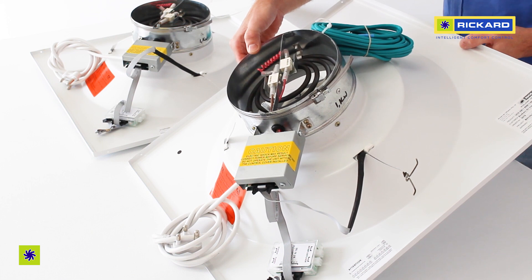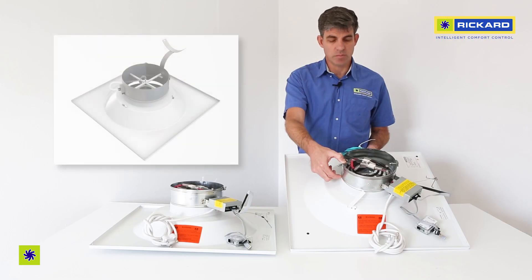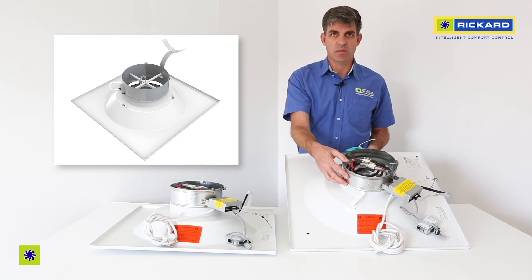Another option is airflow sensing for airflow measurement and commissioning. It looks similar and will be in the same position.